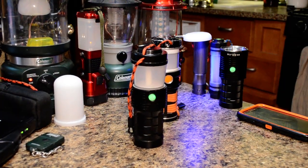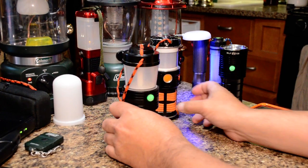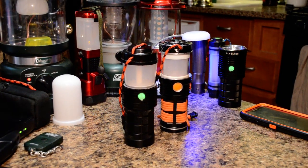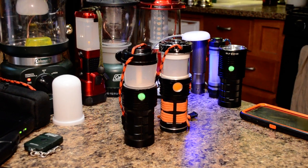Hello y'all, DB Sara here. I'm glad you're with me on this — this is my first time doing one of these videos. Basically what we're going to be doing is explaining a little bit more about the lantern. It's easier to talk about it than to type it out in the forum.